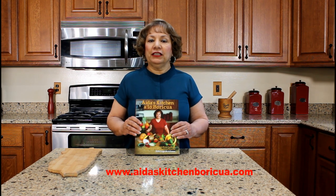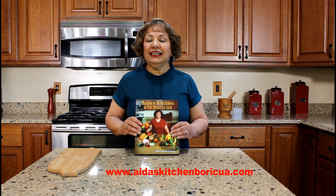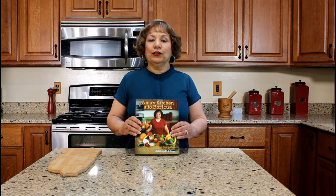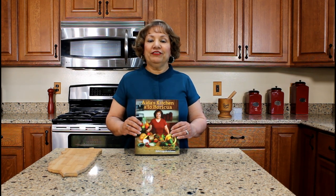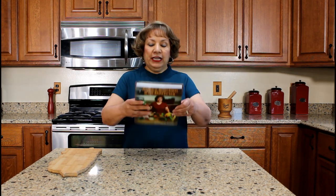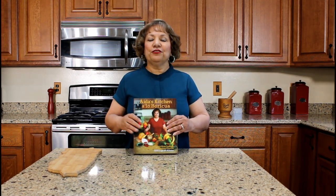If you would like a copy of my cookbook, visit my website iriskitchenporicua.com and click on the cookbook tab. My cookbook is a bilingual Puerto Rican cookbook containing 42 authentic Puerto Rican recipes that I learned how to cook while living in Puerto Rico. This side is the English version — if you flip the book over, the other side is the Spanish version. Again, thank you for watching my YouTube cooking video.